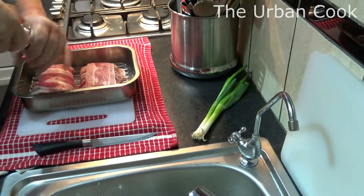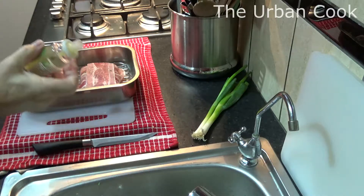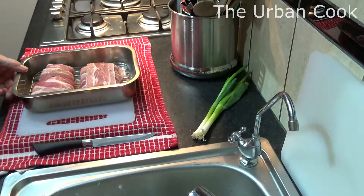Pepper oil — pour it over the top. A bit of olive oil, spray olive oil. And we'll pop these in the oven and bring you back halfway through.